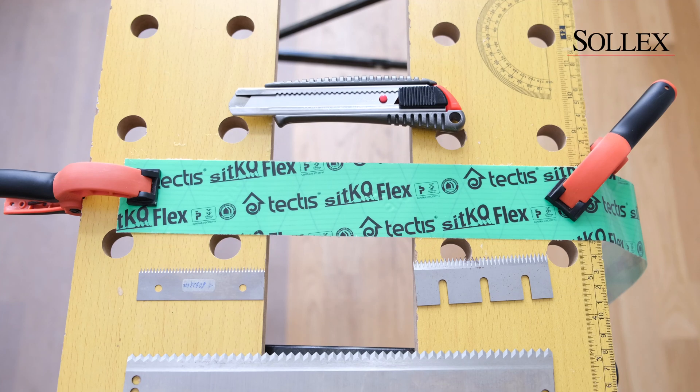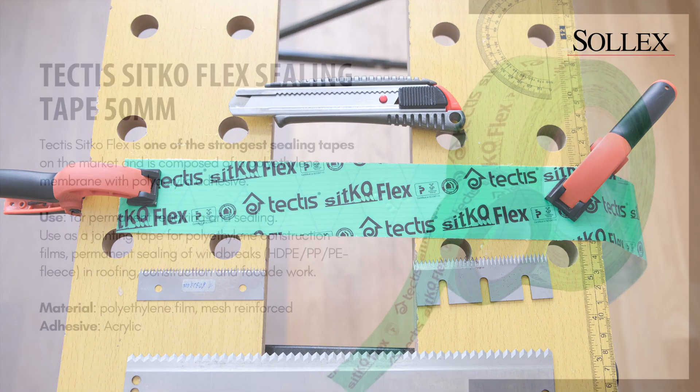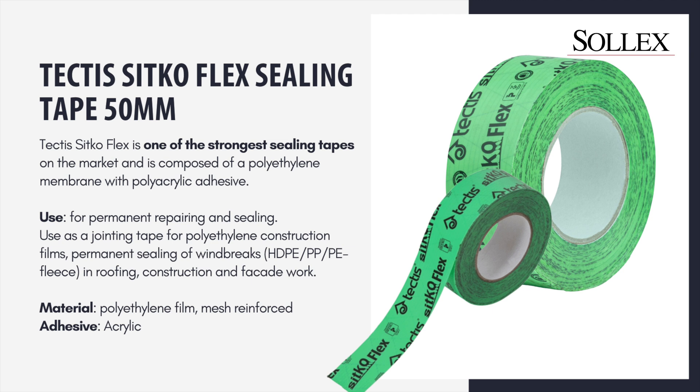Hi and welcome to Solex. Today we're going to cut some 50 millimeter Tectis Cicco flex tape. It is a reinforced tape in its length and in its width. This tape is really really sticky.